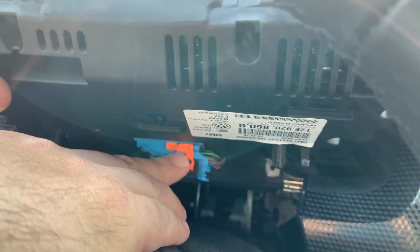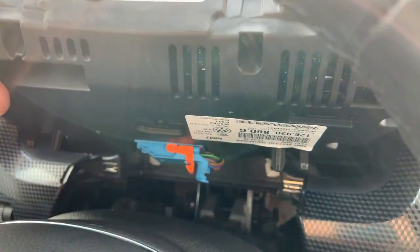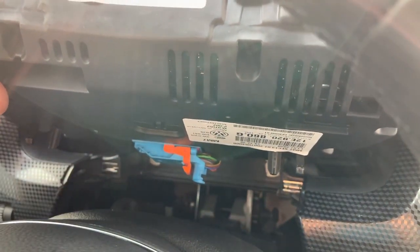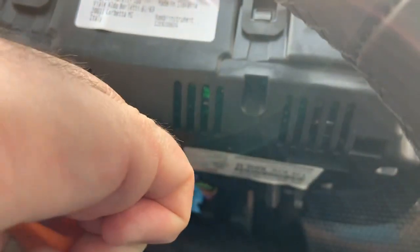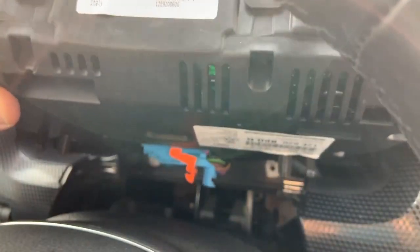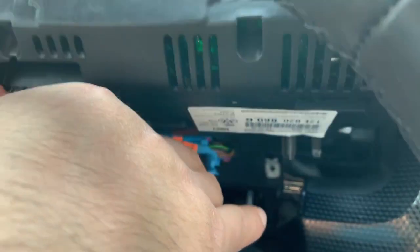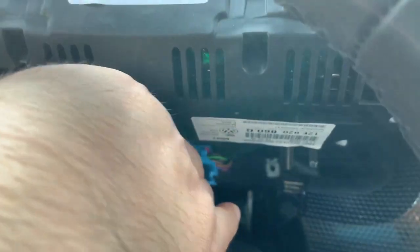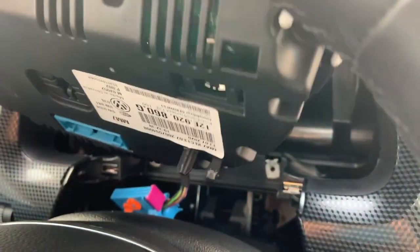There is a yellow lock mechanism that we need to release. I will use plastic car tools to help me release it. You need to push it down — and this is how you release the lock mechanism. Then you just need to push this all the way to the other direction, and then disconnect the instrument cluster.